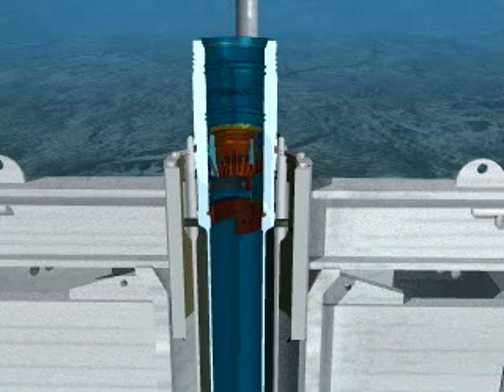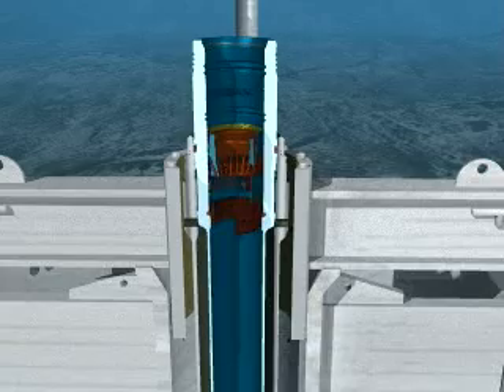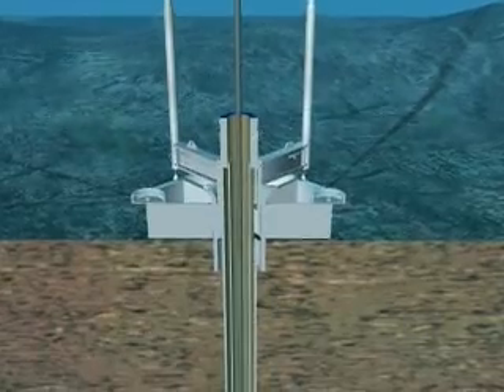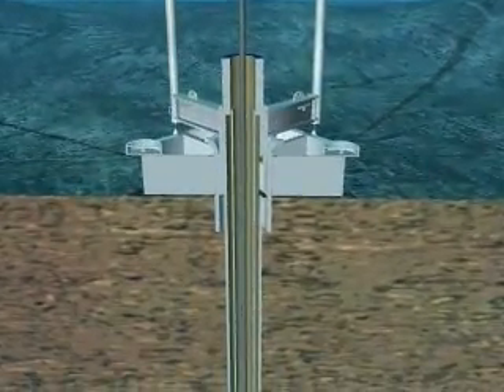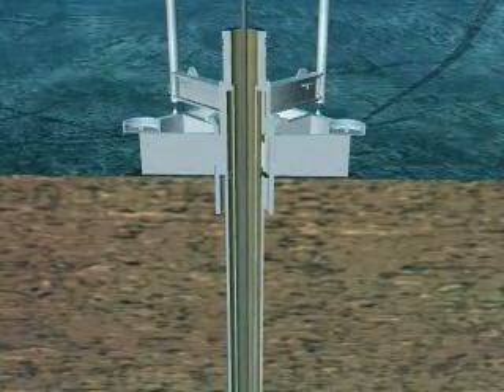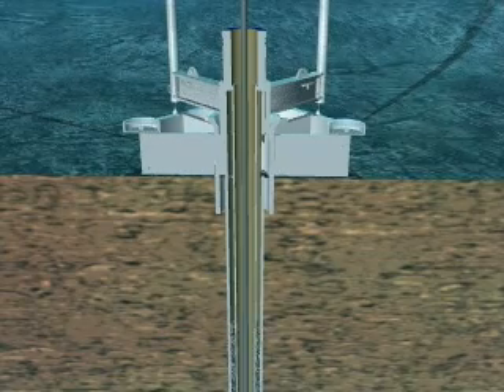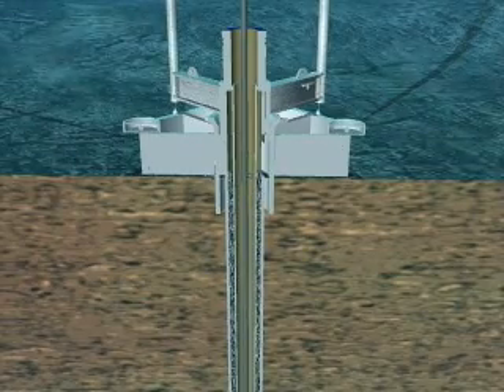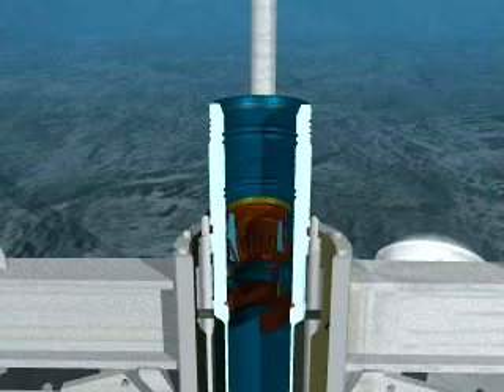Once the hole is drilled, the conductor casing is run in on drill pipe. Finely ground cement is pumped in and displaced into the annular void to cement the casing in place. The top joint of the conductor casing is actually the high-pressure housing, in this case eighteen and three-quarter inches, and is positioned on the permanent guide base. The high-pressure housing will be used to connect the subsea blowout prevention equipment.